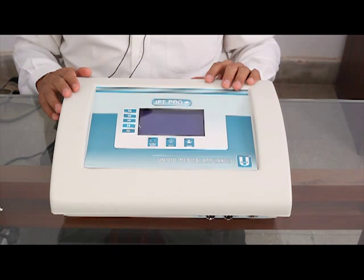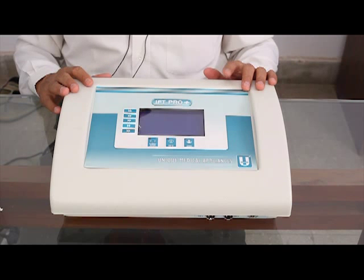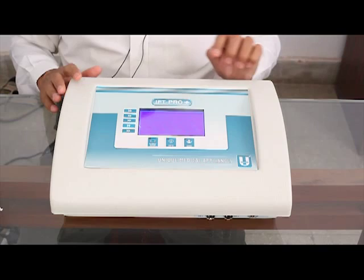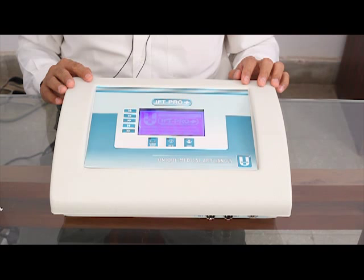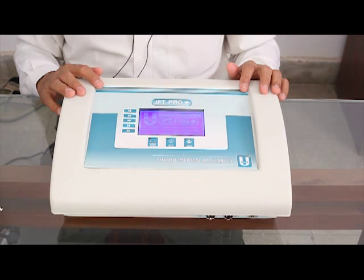This is the unit that we are talking about. I'll first introduce you to the different features, buttons, and switches on the unit. I'm going to switch it on from the power switch which is located at the back. The machine immediately spoke out the intro message: 'Unique Medical Appliances welcomes you. Accessibility features in this unit have been promoted by the Xavius Resource Center for the Visually Challenged, XRCVC Mumbai. Press any key to continue.'